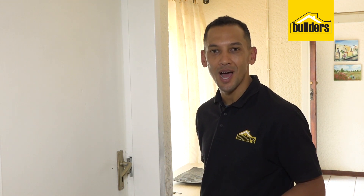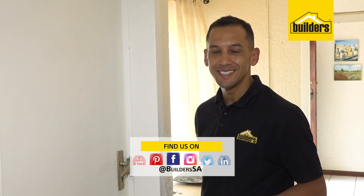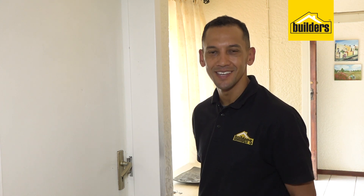If you'd like to find out more on what Builders has to offer, go to our website as well as our YouTube page. Our website address is www.builders.co.za. Get to Builders, get it done.